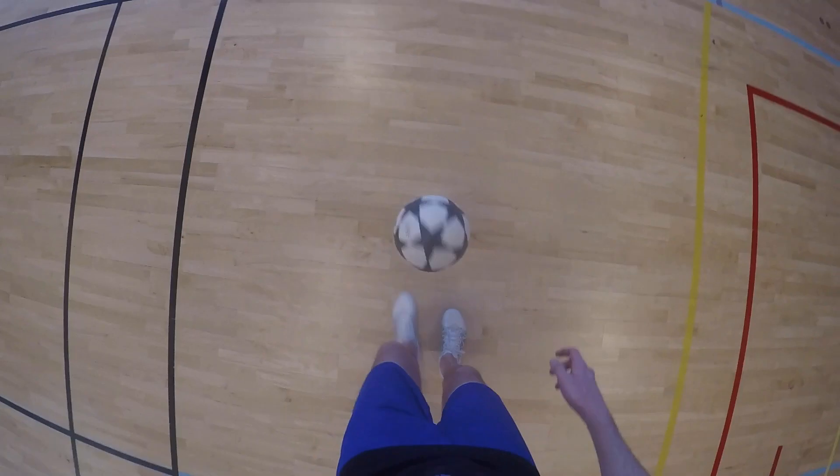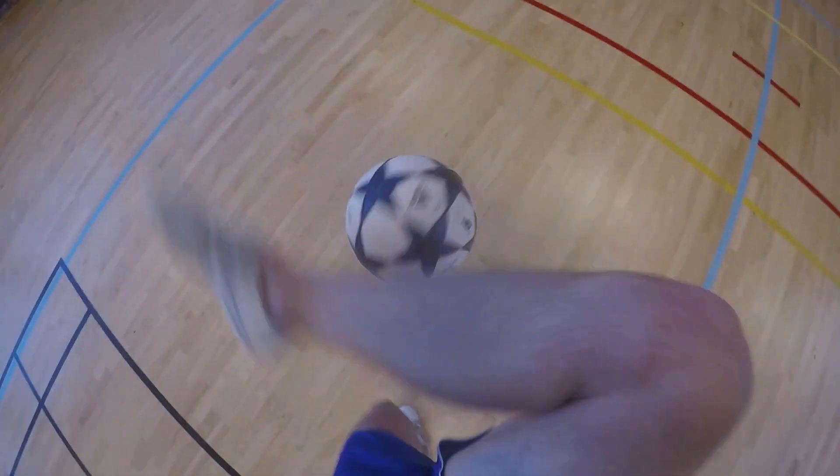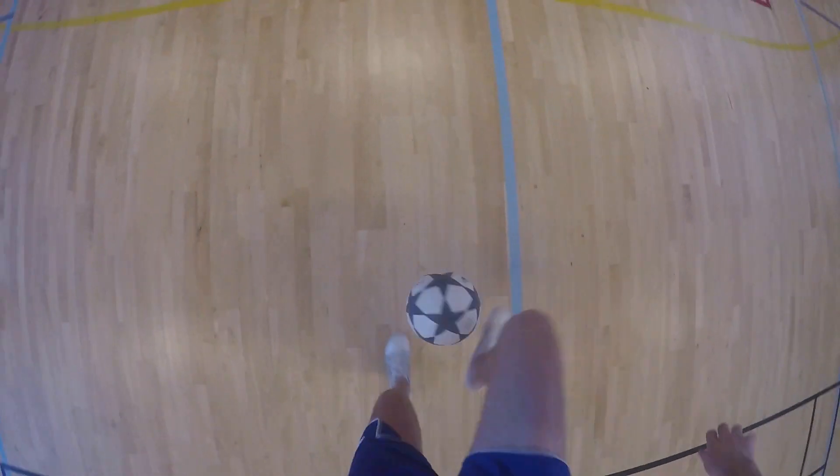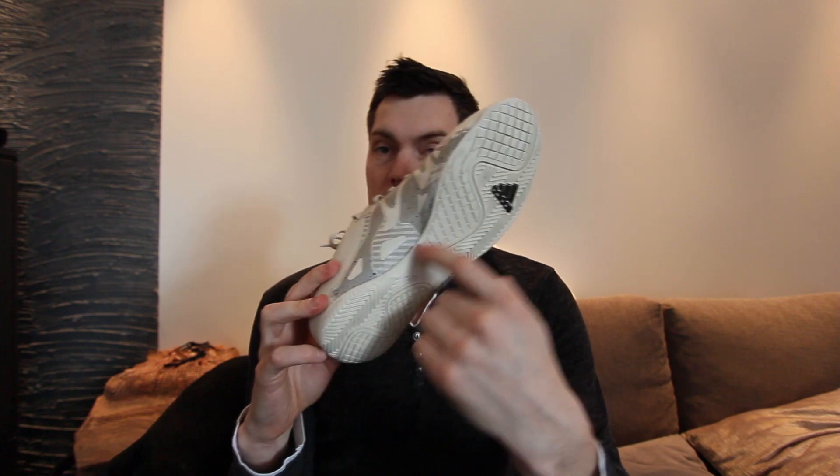The next shoe is a much better one. It's the Adidas, and this one I used quite a lot. The surface is really good, and the sole is really, really small, which makes it closer to the ground. I don't use it so much now because of the sole — it doesn't have any edge. But I would definitely recommend it.